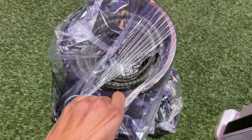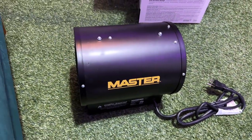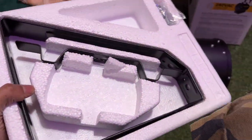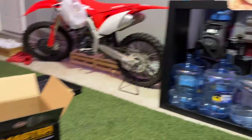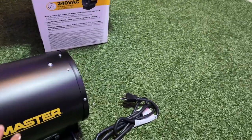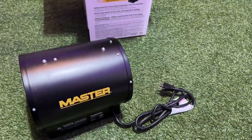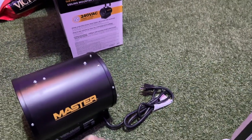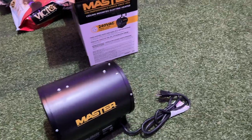Alright so this is the heater. I got it at Tractor Supply, it comes with these brackets. I'm thinking about hanging it right there but the plug is all the way over here. I really just need this because I mean the dogs don't live out here in the garage, but we spend a lot of time out here.